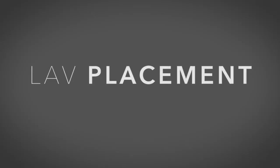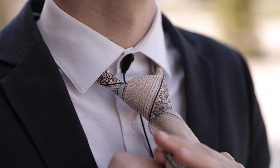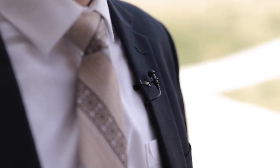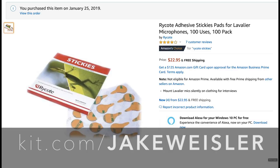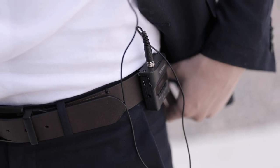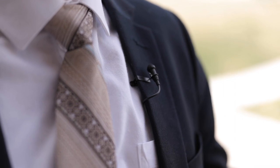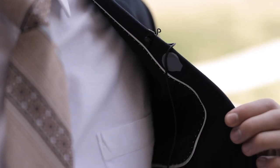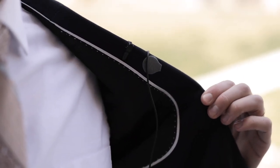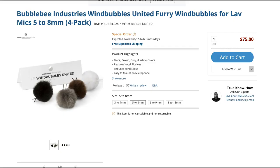There are three main places I recommend putting the lav mic on the groom: on his lapel, inside his shirt, or behind the knot of his tie. Most lav mics come with a clip for the lapel, but if you want to put it inside his shirt or somewhere else, I recommend using Rycote stickies. You can clip the audio recorder to the groom's belt and bundle the extra cord into his coat pocket. If it's a windy day, use Bumblebee wind covers to ensure the wind doesn't ruin the audio.